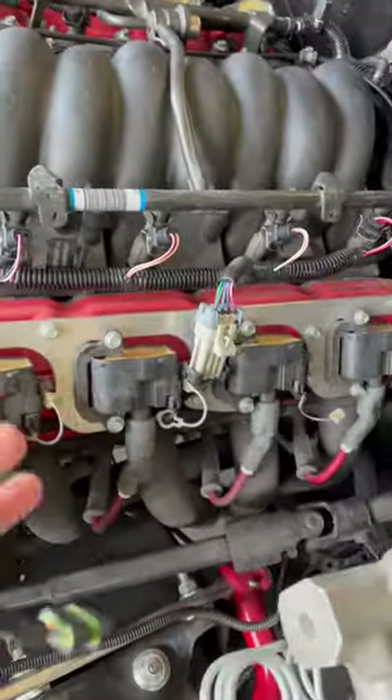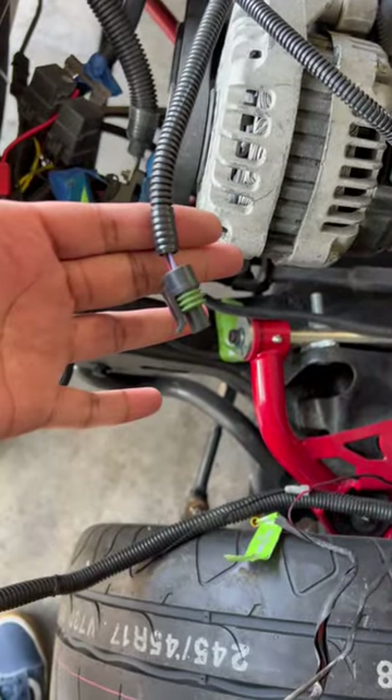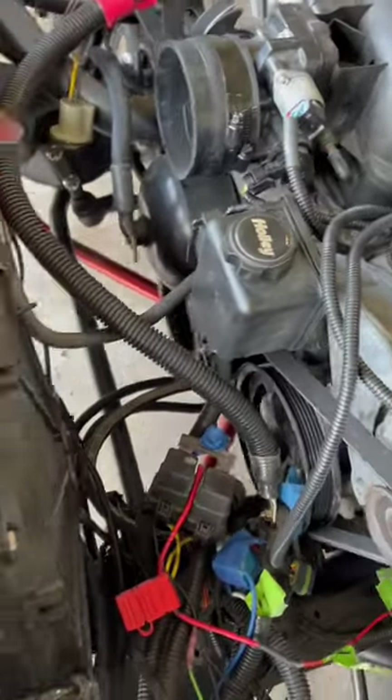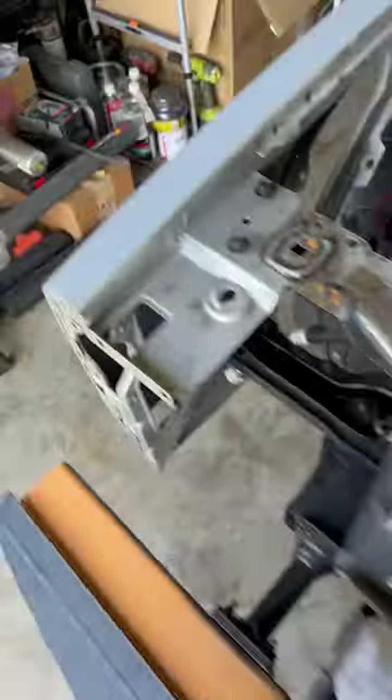Now I did get — I think it's in that box over there — this is for the mass airflow sensor. And as y'all know, my intake comes all the way around over here, so this isn't long enough. So I actually bought an extension, it's in here.